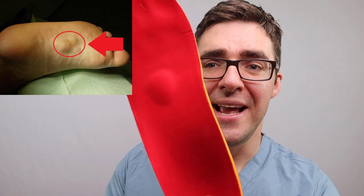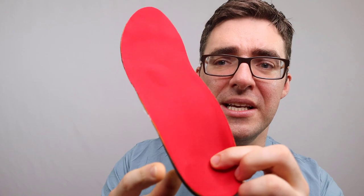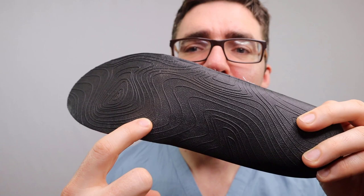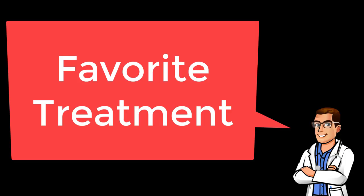Something is causing your plantar fascia to fray and rip. Get yourself a good pair of shoes and good orthotics. Draw on the lump, see where it shows up on your orthotic, and cut out holes in that area. There's a contoured surface — mark where the nodule is and cut out holes. Sometimes for a large buildup of plantar fibromatosis, we cut out a whole groove.